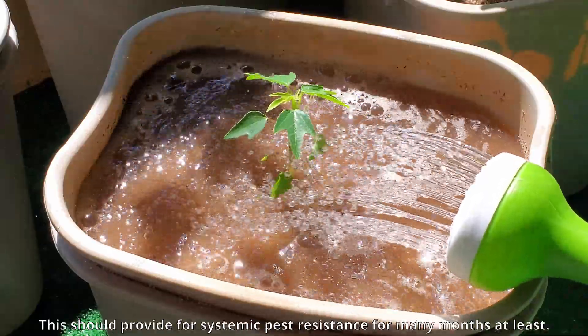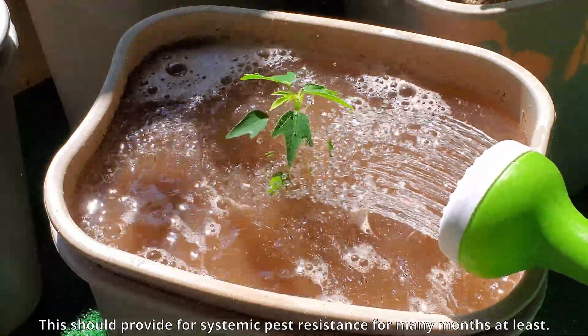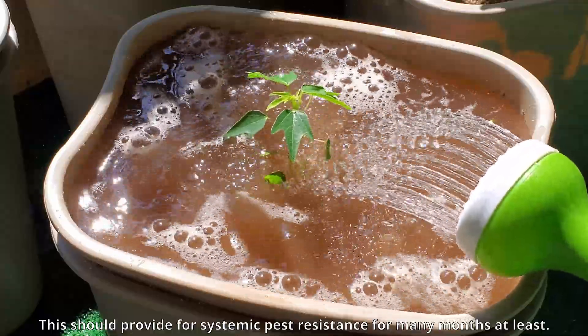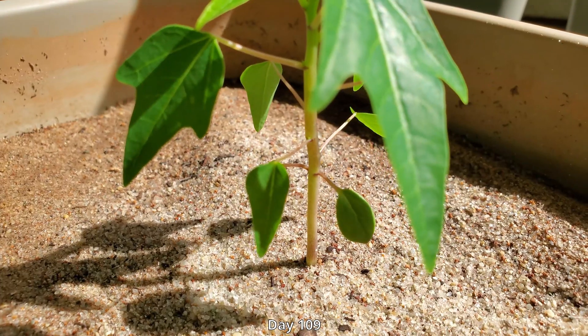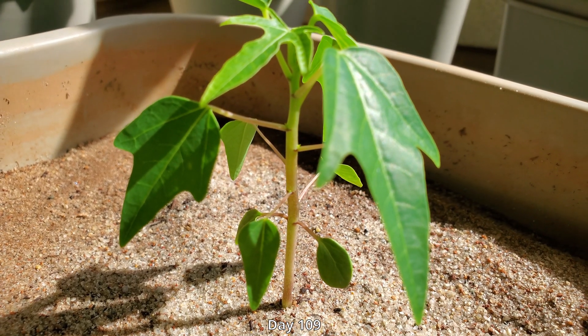The papaya tree is still very small at this point. The leaves are very glossy and they're sort of like three-pronged, although you can see a two-pronged intermediate. This should provide for systemic pest resistance for at least a few months, if not an entire upcoming growing season.